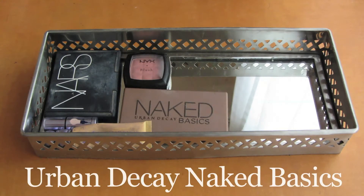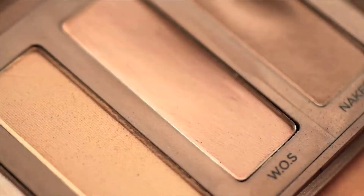The main palette I'm going to use for eyes is the Naked Basics palette, which I absolutely adore. The first color I'm going to take is Walk of Shame, which is a light matte pink color. I go ahead and pat that all over my lids and a little bit up into the crease just to make blending a little bit easier later on.